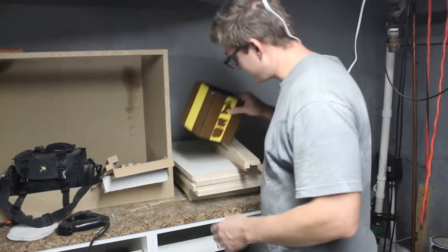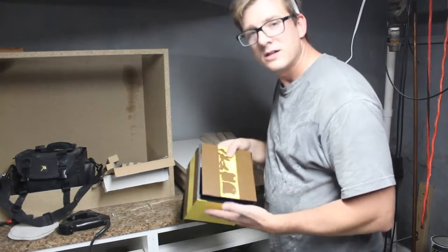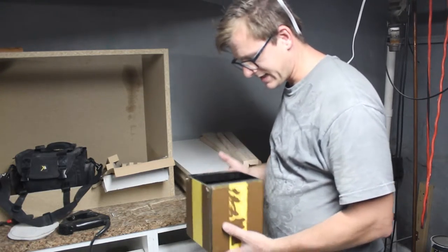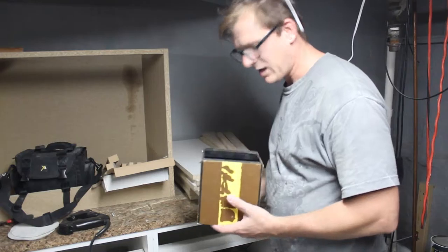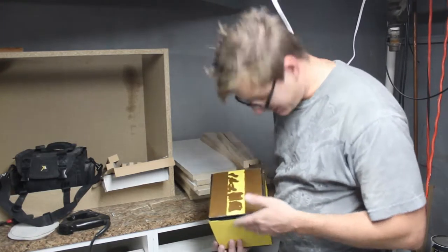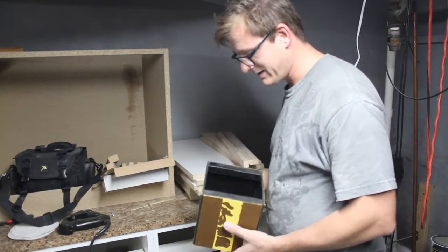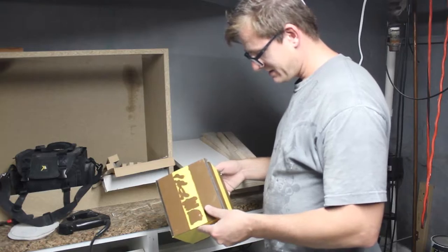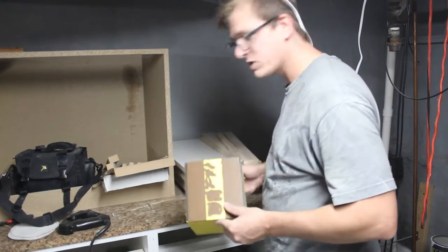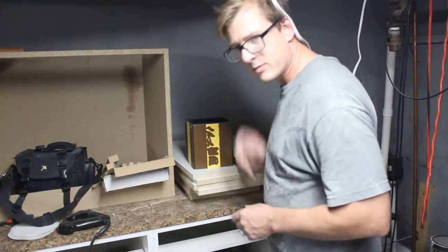My son was making the Egyptian water box based on Steve French's design. It's pretty much finished — it just needs an added feature. There will be a video of my son building that coming out later.